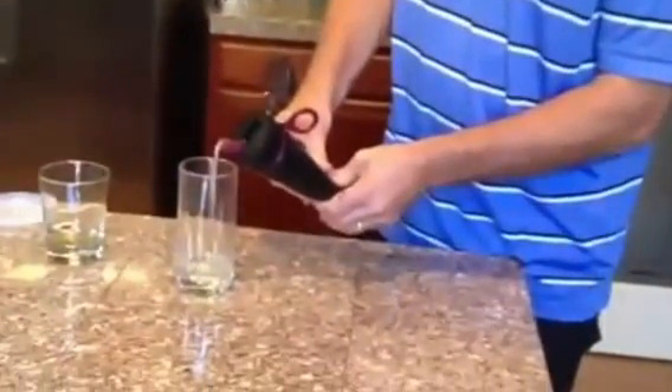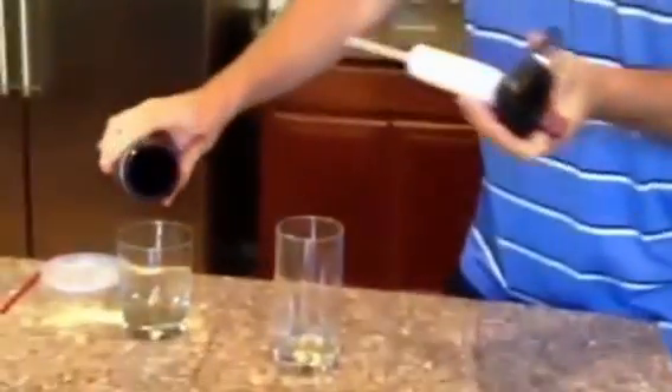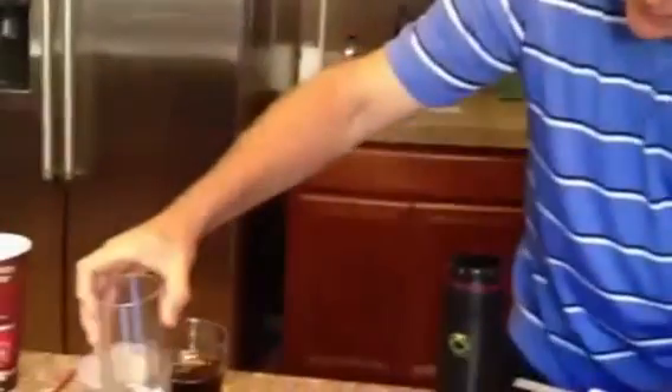No Coca-Cola. So let's just pour this out real quick so you can see. That is what we have in the bottle, and that is what came out. Pretty amazing. That's the power of the RX Purity System. Peace.